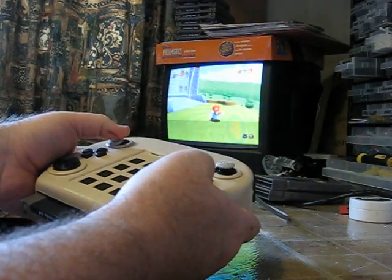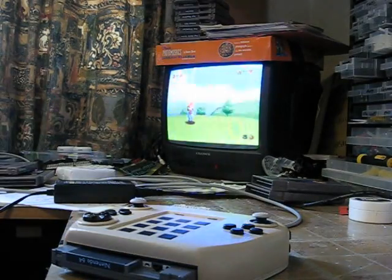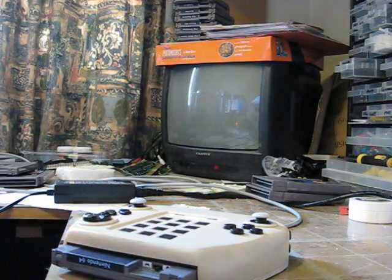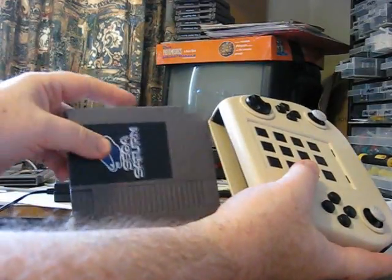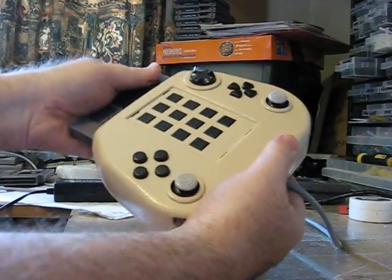And that is the N64. We can now turn the system off and change to the Saturn. There's a slight delay where I make the necessary adjustments. The Unity system is now selected to play Saturn. I take this out and pop in the Sega Saturn cartridge.